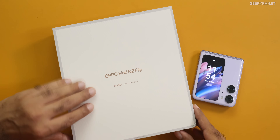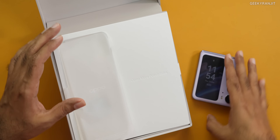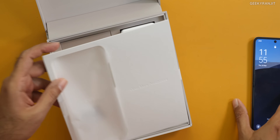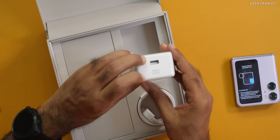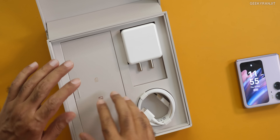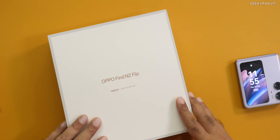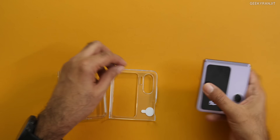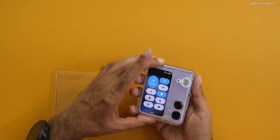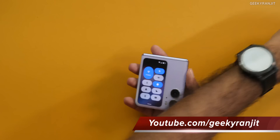It's a pretty big box and the presentation was very nicely done. If you open it, the phone was kept displayed open like this. Underneath, we are getting an 80-watt book charger, but the charging speed on this phone is 44 watts, which is the highest on a flip smartphone. We also get a Type-A to Type-C charging cable, a pamphlet, and a plastic case bundled in the box.